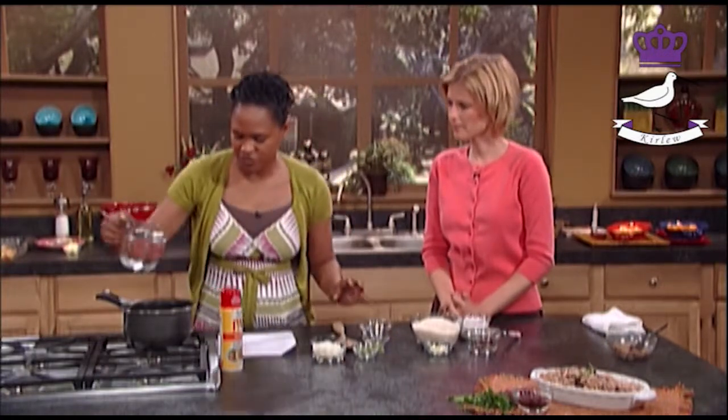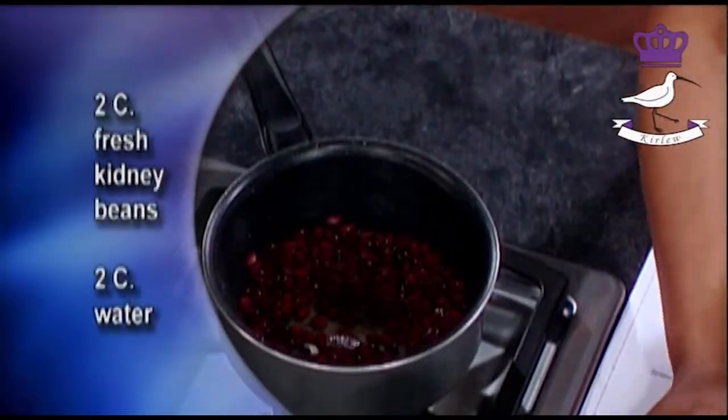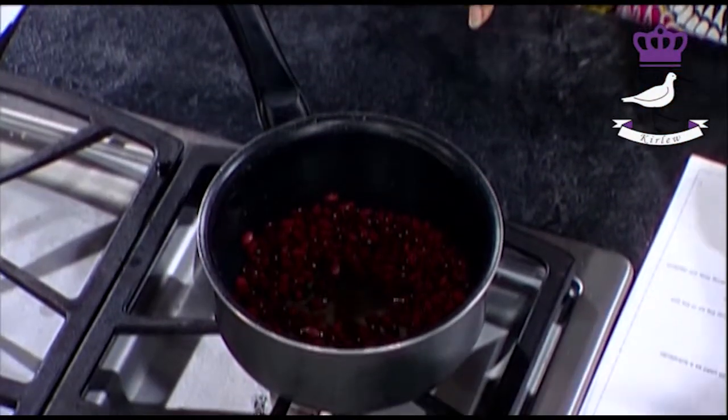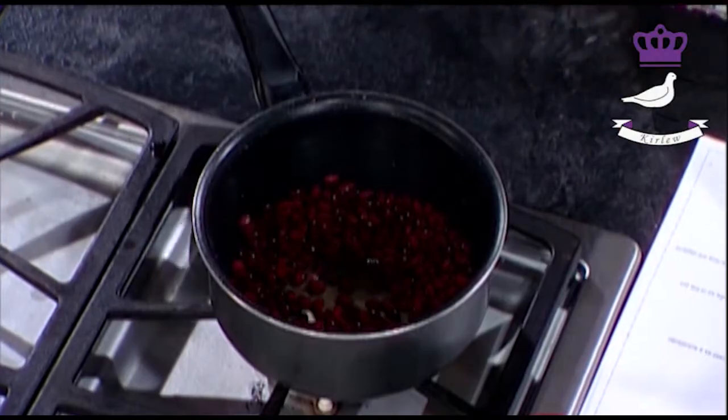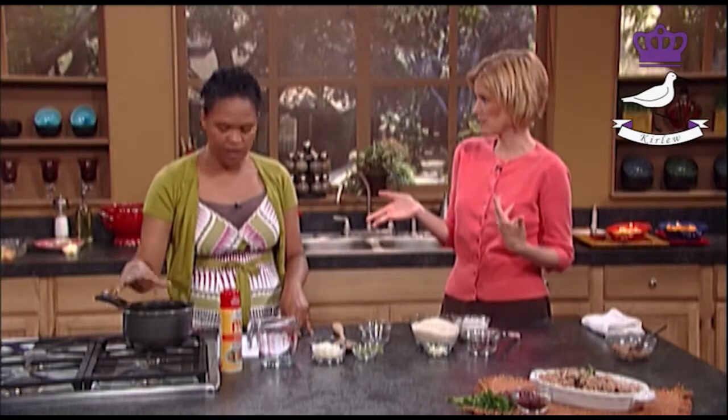You put those into a pot with two cups of water. You can soak them overnight because they do take a while to cook, and it's important that you don't use them before they're cooked properly. So you boil them. Because you mentioned to me they're actually bad for you — they can make you ill if you eat them.